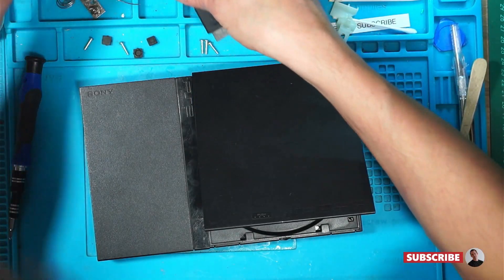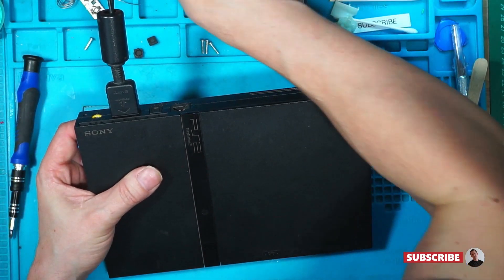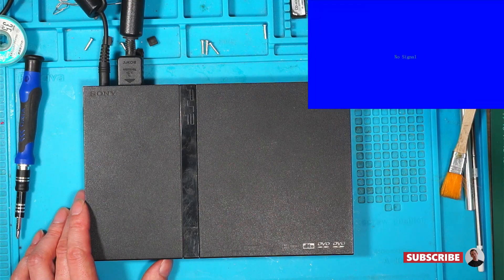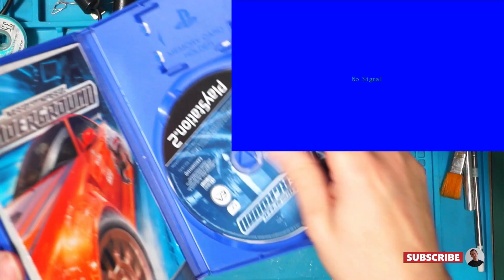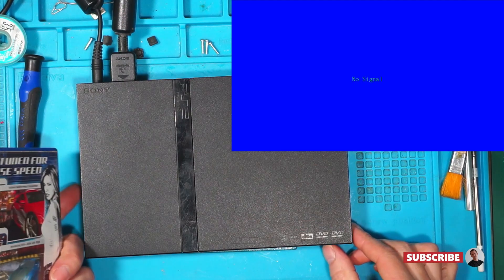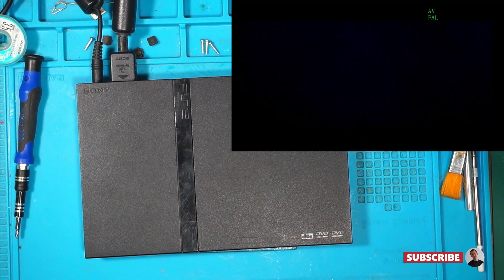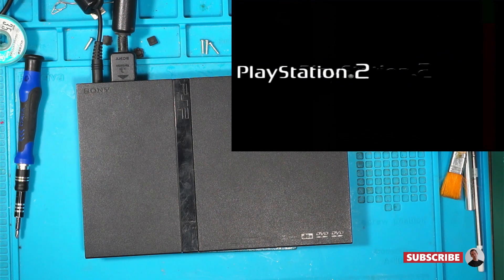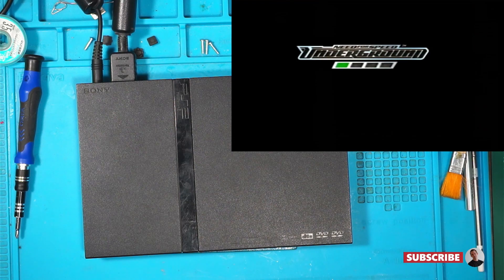We'll find a disc. This is my new capture card thing — it's very cheap, it's a bit rubbish, but we're going to try it. Power on. Red light on. Put a disc in — Need for Speed. Disc spin. Picture. Excellent. Brilliant. PlayStation 2, and there we go. There you have it.